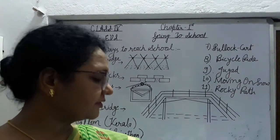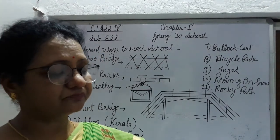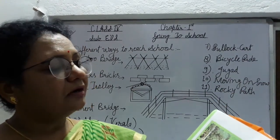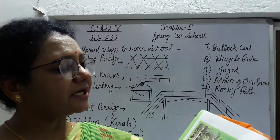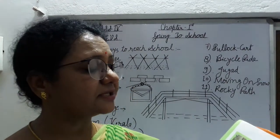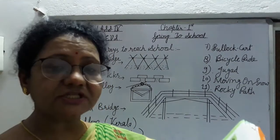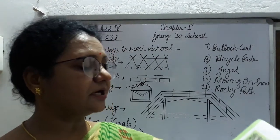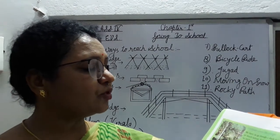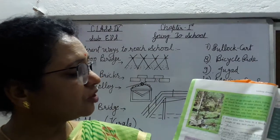Now next, page number 8: Children crossing jungle. We have to go through a thick forest. Students बताते हैं कि हम बहुत thick forest से school जाते हैं. At some places it is so thick, even sunlight does not pass through. वहाँ पर sunlight भी नहीं रहती है. It is also very silent. Have you ever been in a thick forest? अगर देखा है तो आप इसमें write करिएगा. Write your experiences in your notebook.